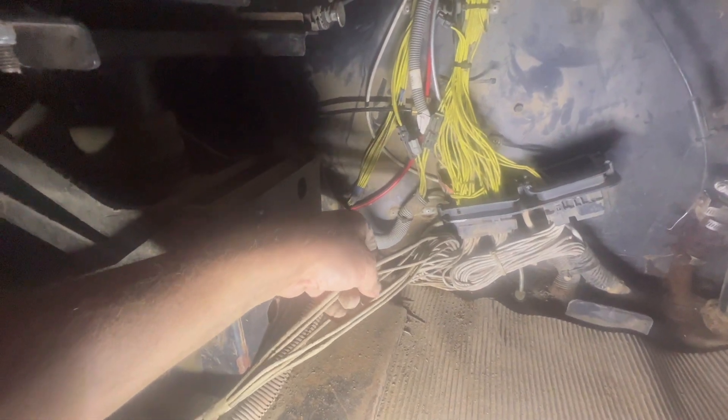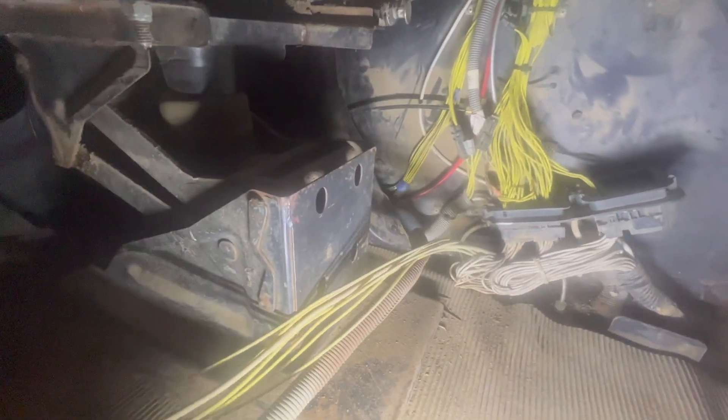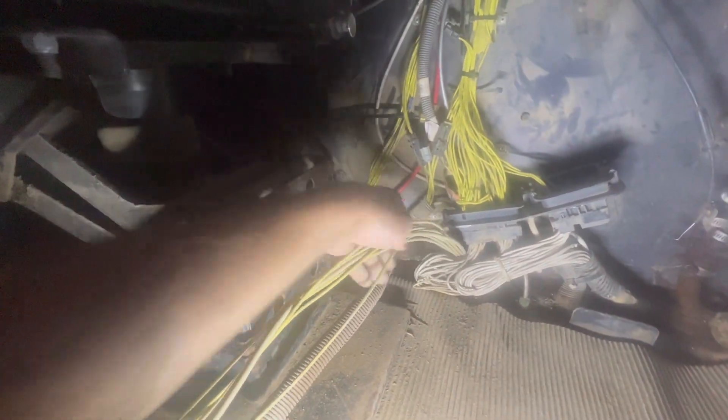I'm getting this wire pulled out from under the cap, and all of a sudden I've got seven layers. I only counted six at the end, so did I miscount?